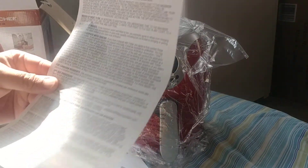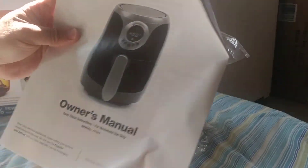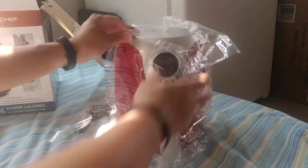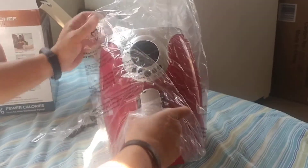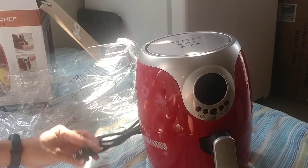There's also an 'important notice about your rights' leaflet and an owner's manual for model AF002 — good to know, since everything should have a make and model number. It uses a typical two-prong cord.